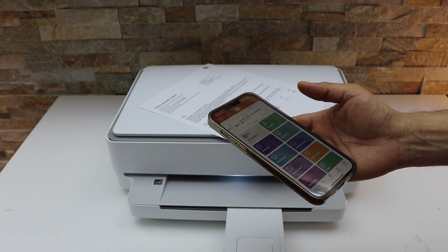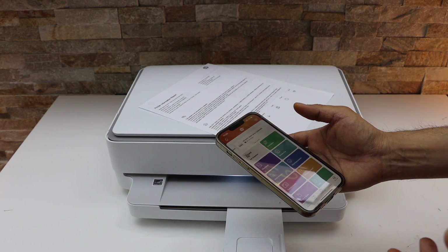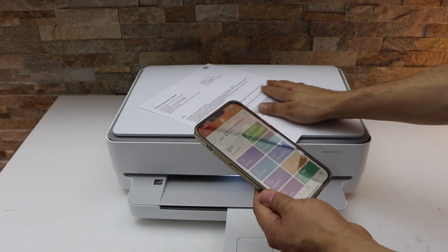This is a wireless setup you can use when you don't have any home or office Wi-Fi network. You can just directly connect with your printer using its Wi-Fi and password. Thanks for watching.